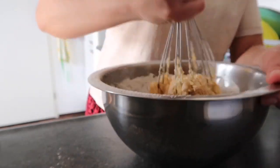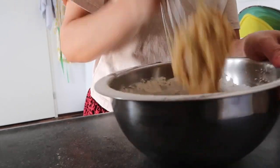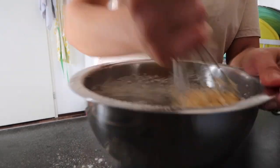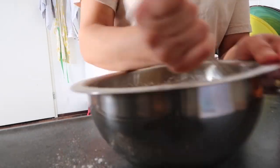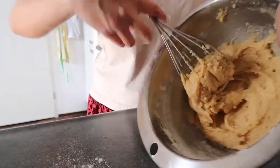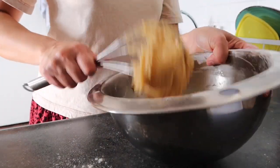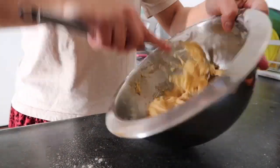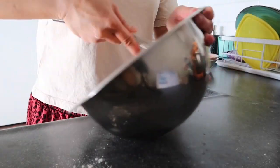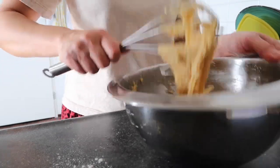Now it really needs some energy to mix. As you can see, it should be like this — very stiff. But yeah, it's very easy to make and doesn't take a lot of time.